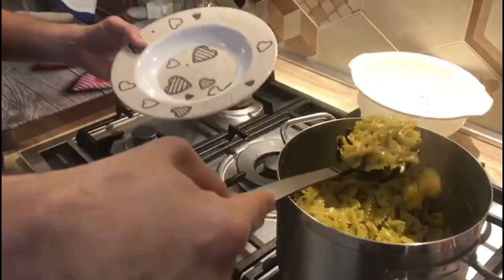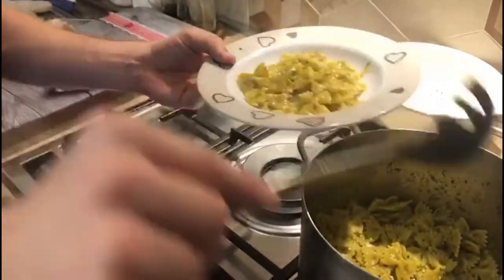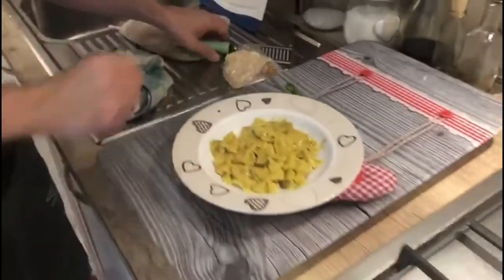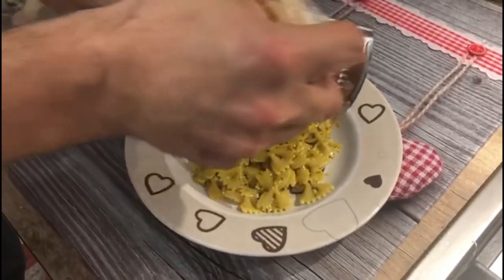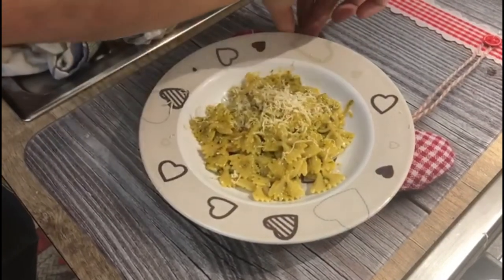Our pasta is ready — flame off — and we're going to plate it in our presentation dish. First thing, we're going to grate a little bit of Parmigiano cheese all over it, then we add our basil right in the middle.